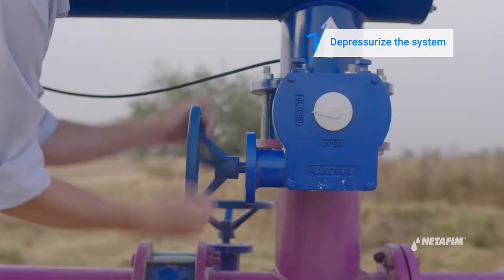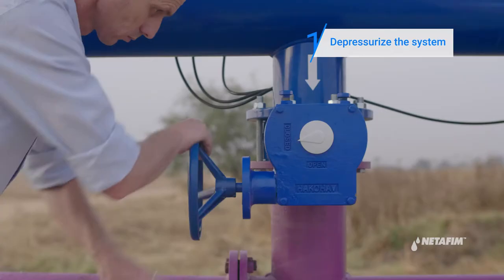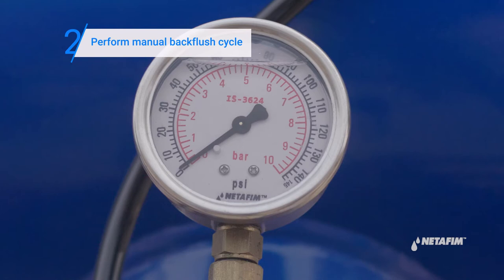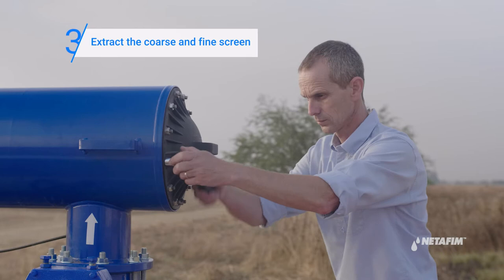First, depressurize the system by closing the filter's upstream valve and closing the downstream valve. Perform a manual backflush cycle in order to depressurize the system. Verify that the pressure gauge is at zero.